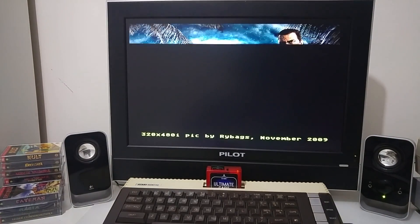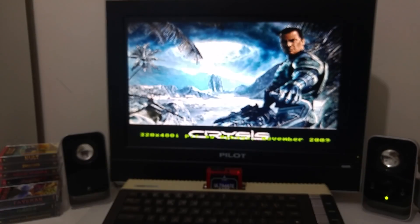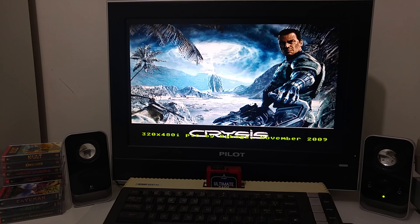The VBXE enhances the Atari video capability. It can display images at 640x480 with 64 colors, or 320x240 at 1024 colors, or 160x240. This is an image of 320x480 interlaced that was converted from a BMP picture.